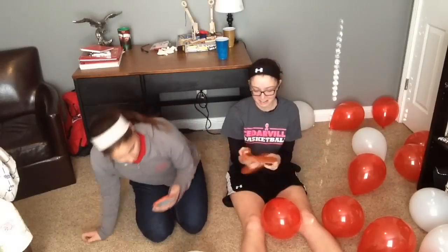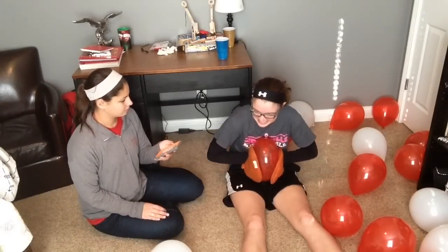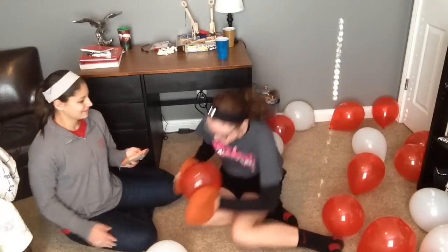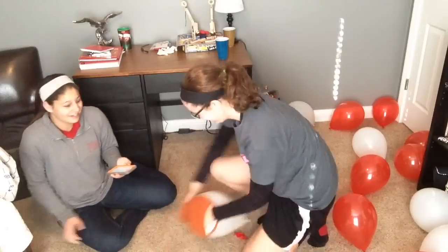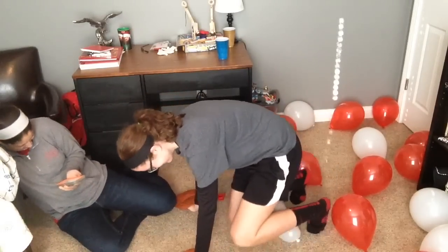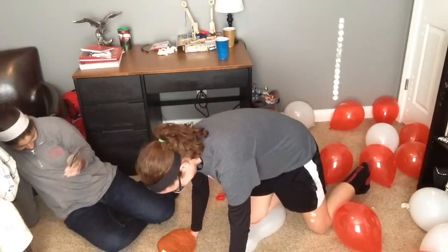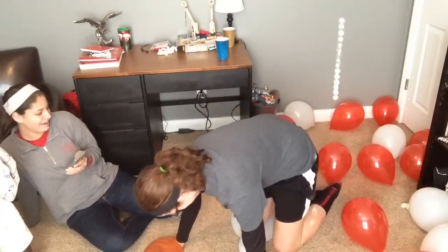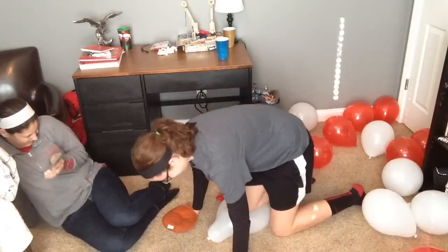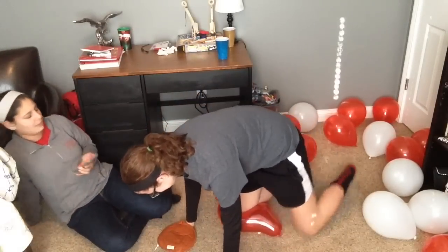She's going to try to pop as many as possible in 60 seconds. Okay, ready? Start. I'm like backing up. I guess you can sit on it. Oh gosh, there's one. Oh gosh, there's two. This is like scary. I know, it's heavy. I'm like nervous, I don't know what's going to happen. We should have made them smaller — that would have been harder to pop.